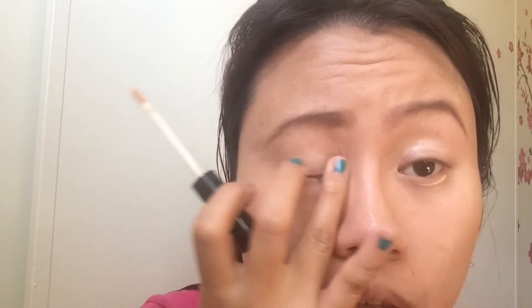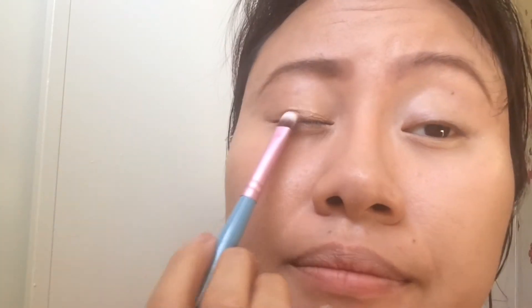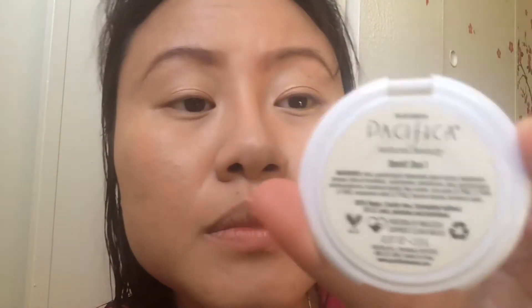I use ELF Eye Primer for my eyes primer — I use this on both the lid and lower lid. The first eyeshadow I use is called Hot Ginger from Victoria's Secret, which is a very neutral color. Then I use the Pacifica Duo — I use the darker shade on my outer corner and the lighter shade on my inner corner as a highlight.